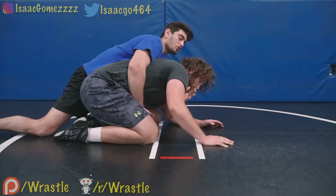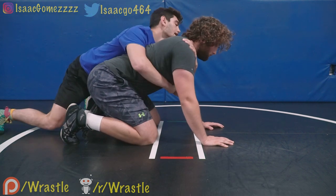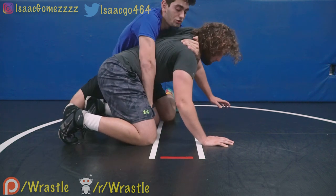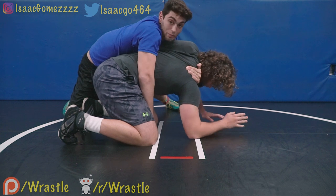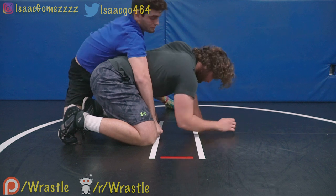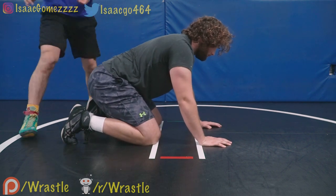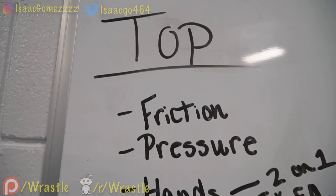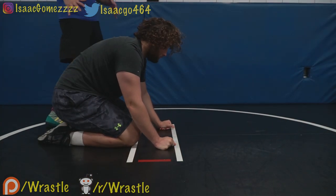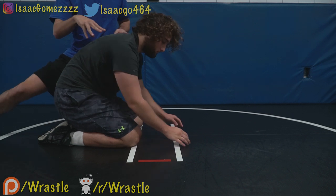When you go for a claw you want to have it really tight, pulling him in. The more pressure you can apply, the more friction there is. Pressure and friction go hand in hand. So friction is how much of me is touching him, and pressure is how hard I'm touching him.